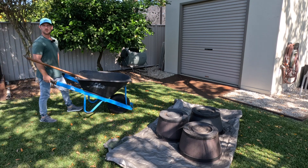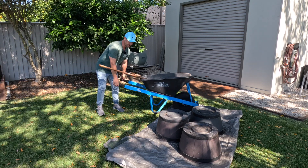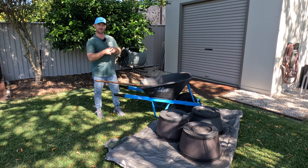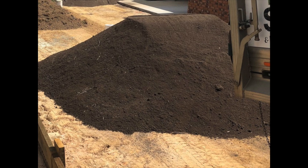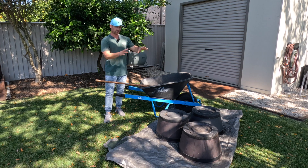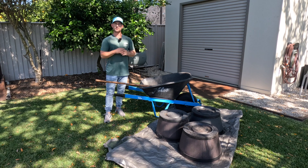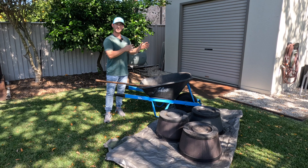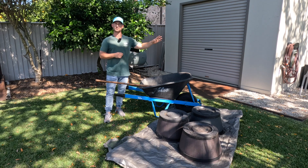The first wheelbarrow tip I can give you applies to quite a few people — they've had some landscape material dropped off at their property by a delivery truck, whether that's mulch, top dressing for an upcoming lawn renovation, or garden soil. The first tip is: make sure your wheelbarrow is facing the direction of where you're going to put the materials.